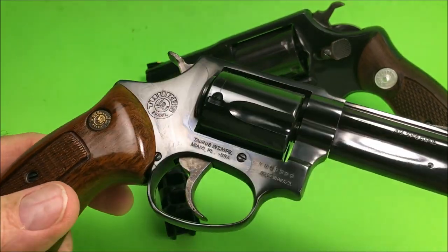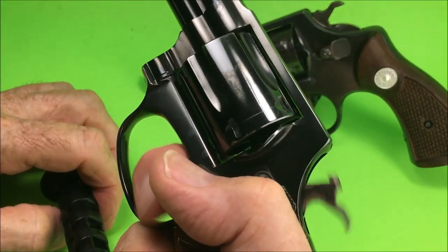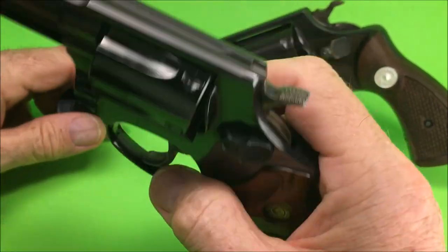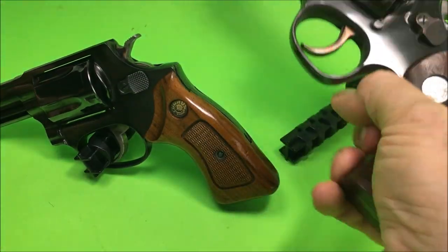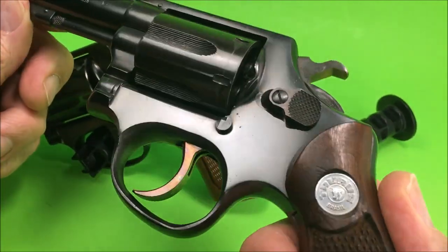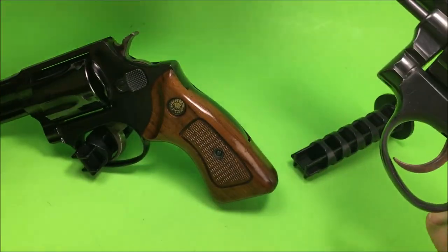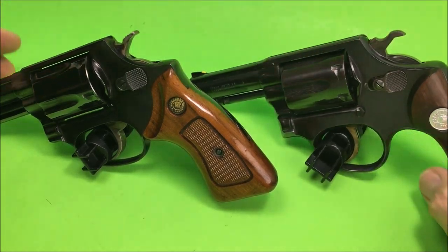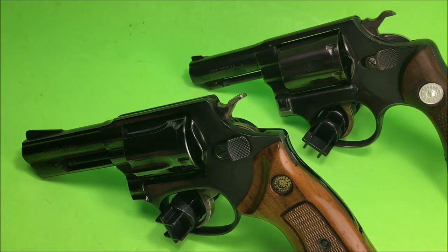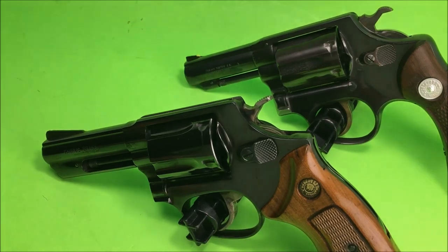Everyone knows Taurus has a lifetime warranty. So if you buy a beat-up Taurus, you can send it back to the factory — though that takes about six months. You should get a working gun back, and they'll even replace it, unless it's an old one like this, in which case they might fix it. This K-Frame is a lot heavier, but they're both very nice. So there's my pair of Tauruses — take care of your guns and they'll take care of you. Thanks for watching.